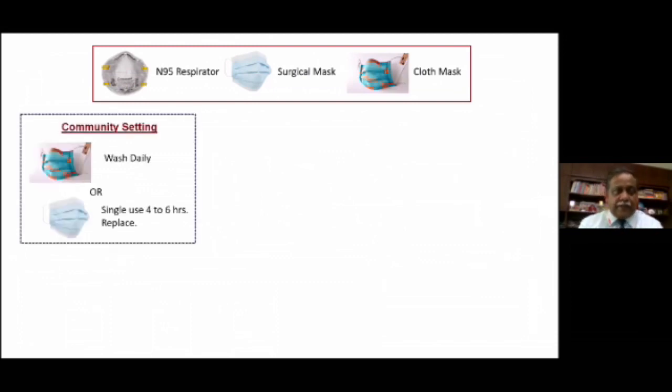Let's come to the summary slide of which mask should be worn by whom and where. We have three options: the N95 respirator mask, the surgical mask, and the cloth mask. The single-layered mask and the dust mask are out — do not use these for this pandemic. In the community setting, the whole community should either wear a cotton mask or, wherever feasible, practical, affordable, and available, use a surgical mask. A surgical mask can be worn only once for a period of four to six hours, replacing it during the day. The cotton mask can be washed every day and reused the next day — that's the advantage of a cotton mask.